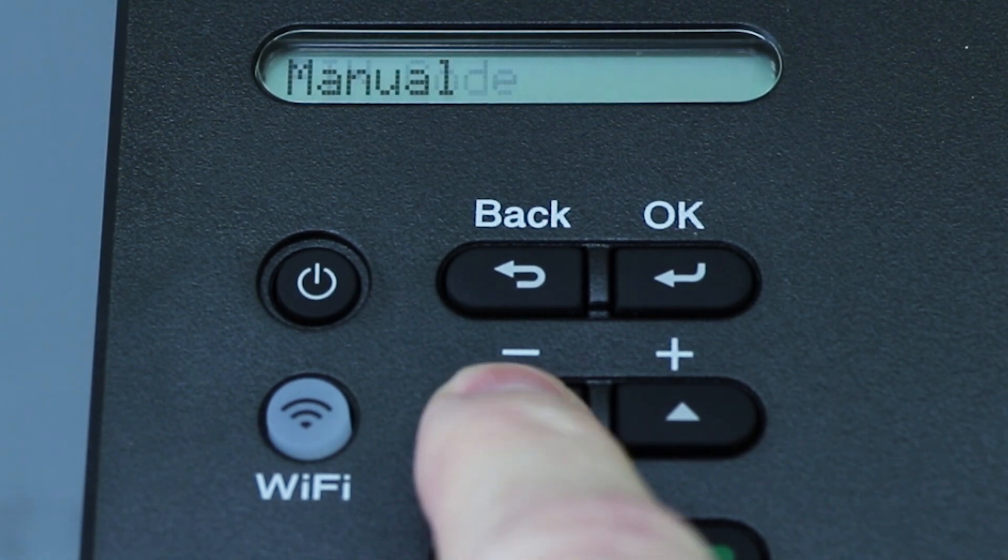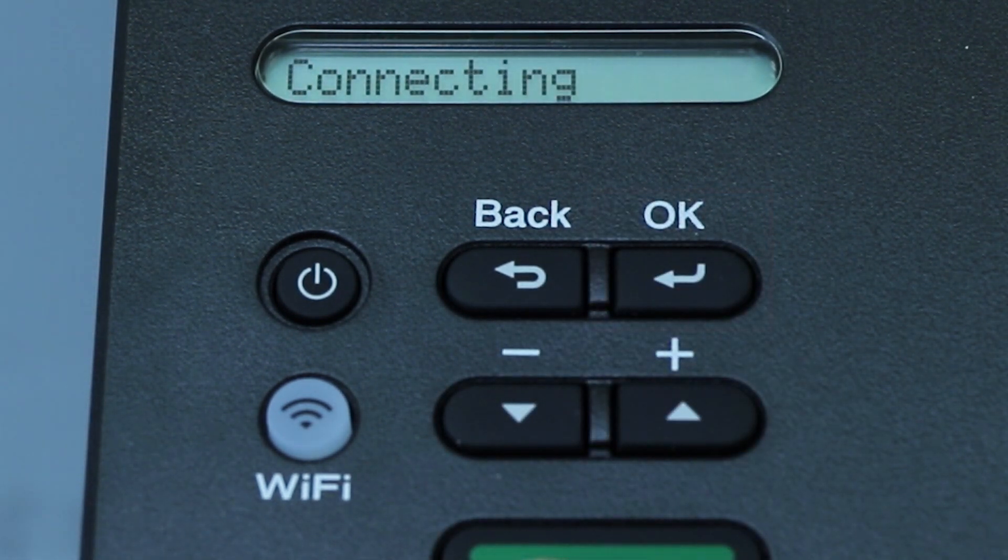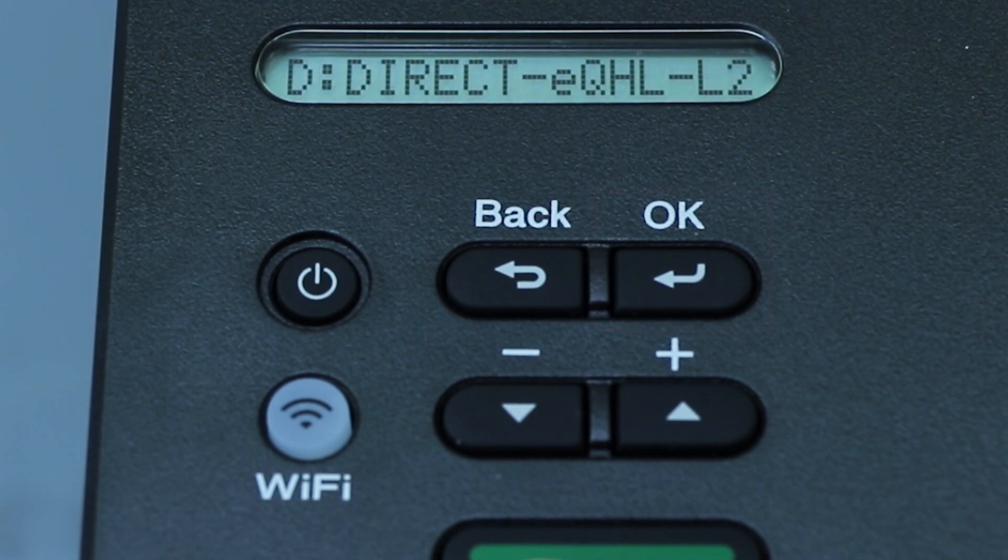Arrow down to the Manual option and press OK. The network name and password for the Direct connection will display for 2 minutes.